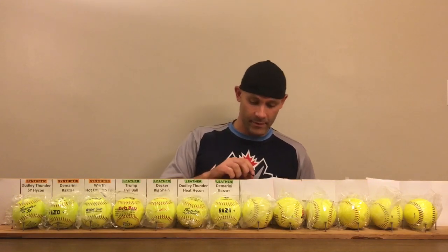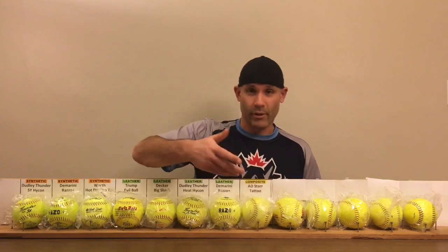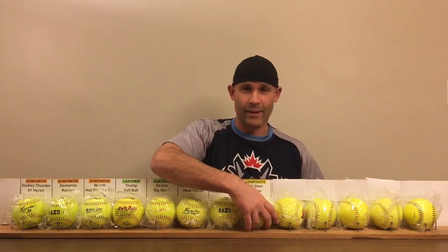Moving on now to a new category — there are five of these, and this is the composite. Multiple leather combined is the way I understand it — could be wrong. If I'm wrong on some of this, feel free to leave comments down below. I really haven't jumped into this topic before; I just heard from some viewers that this might be interesting.